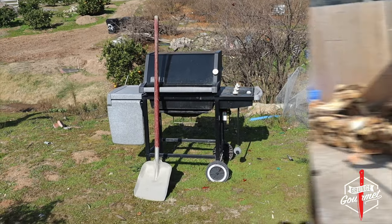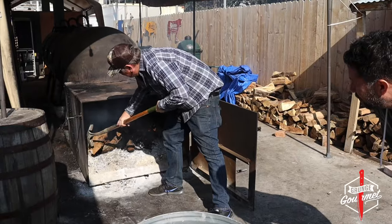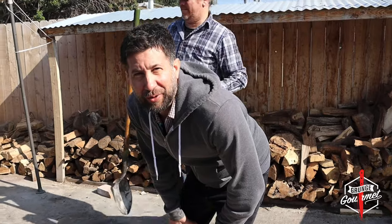So we're with Andy Harris, pit master and owner of Grand Ole BBQ. What kind of wood is that? All white oak — local. And all that is for my five-pound pastrami.